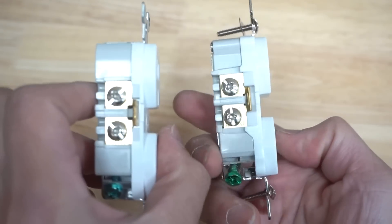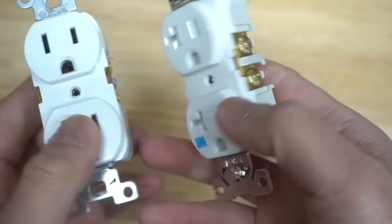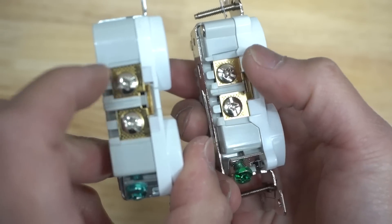The next feature is the terminals. Notice how there are different colored terminals. Gold always indicates that it is for the hot wire, and silver is indicated for neutral.